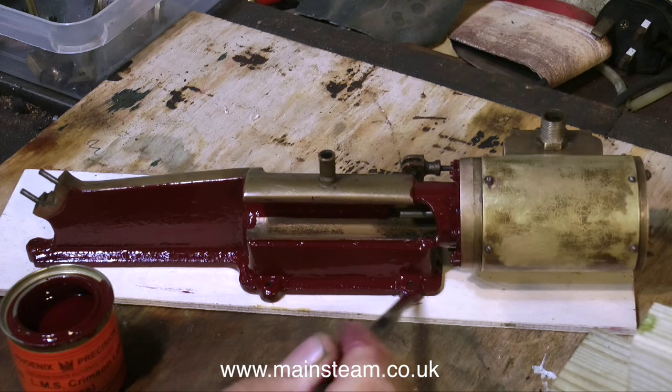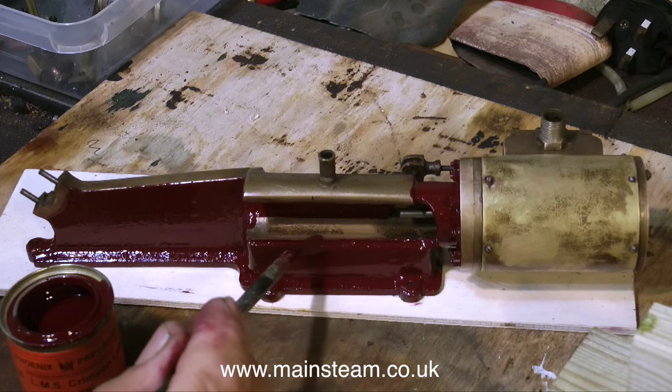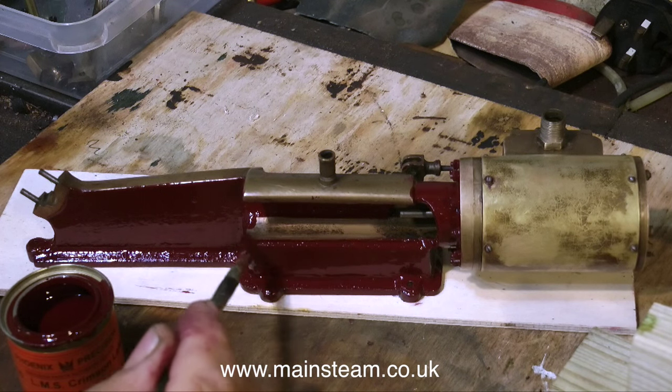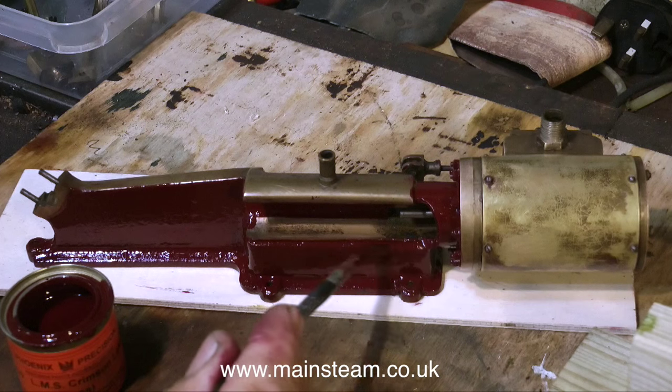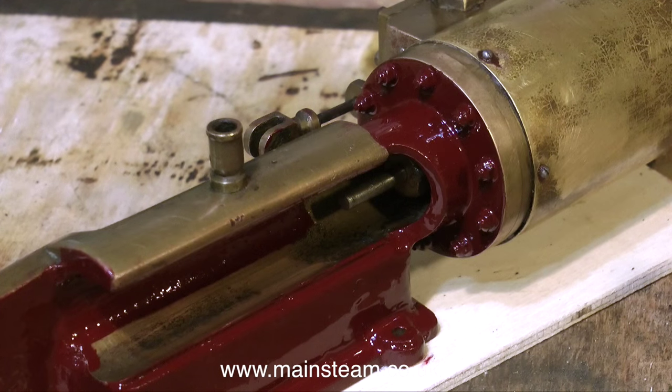Paint running onto the crosshead guide is very easy to remove with a cloth. If you find yourself doing a job like this and getting bored with it, the best thing to do is stop. If you continue painting when you're bored, you're going to make a real mess of it. Just go away, do something else for a while, and come back to it.